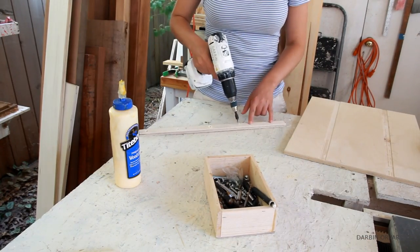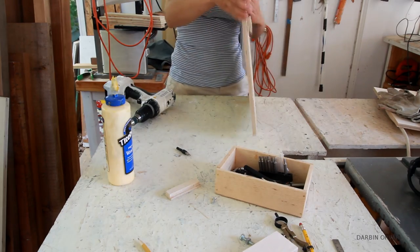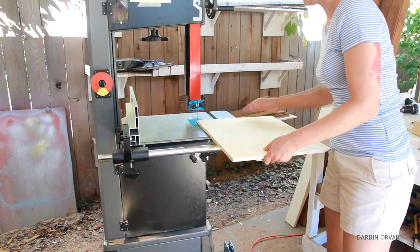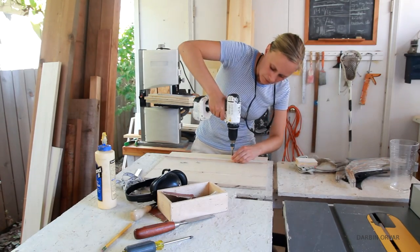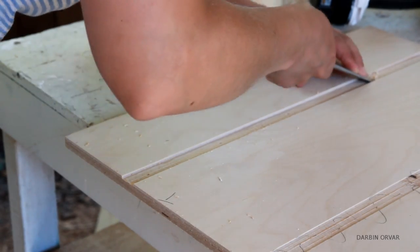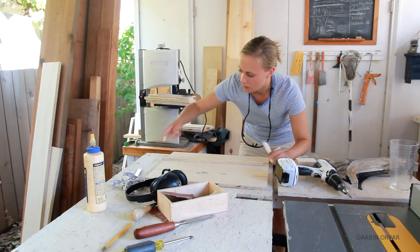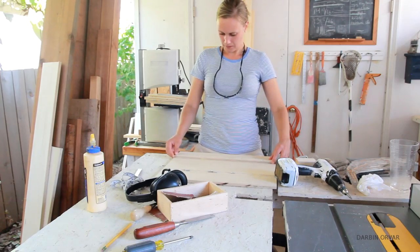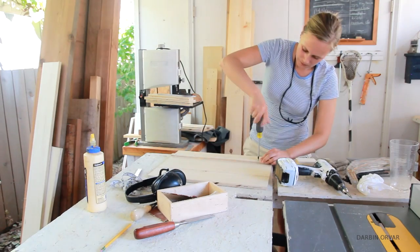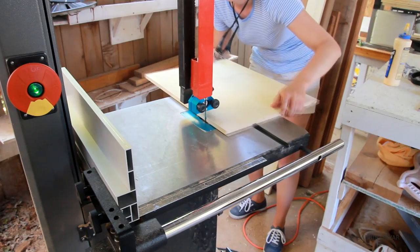Then I'm countersinking some holes for the bottom T-track and screwing it in on the main board, fitting it into the shallow track and testing to make sure it fits. Mine was riding a touch high so I removed the track and cleaned it up a bit with a chisel. You want a really good fit here, so take your time to ensure it rides perfectly. Once I had a good fit I glued it in the track and screwed it down again. Make sure the screws are countersunk well so they don't scratch the track.